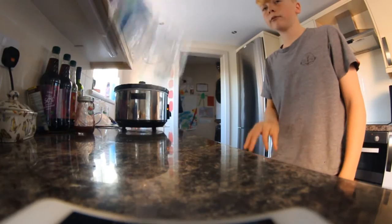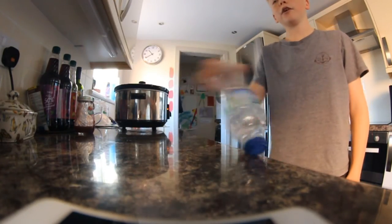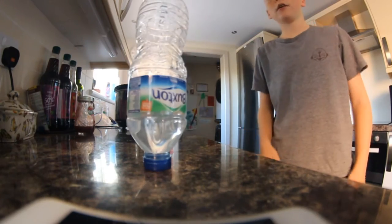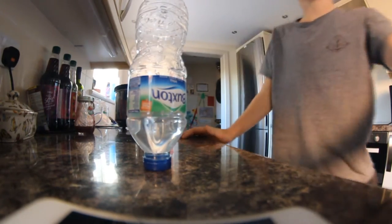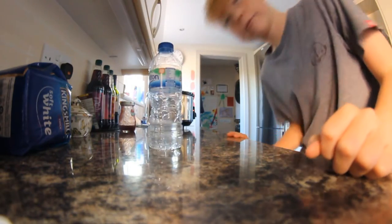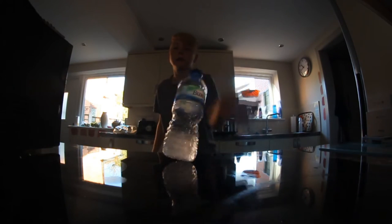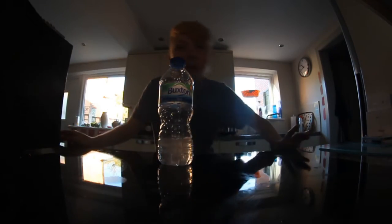Starting off with just a normal flip. Straight to a cap. Oh, that was nearly first go. Second go. You don't see this one much — a half. Yeah, we're stepping up now with a double. Guess that counts.